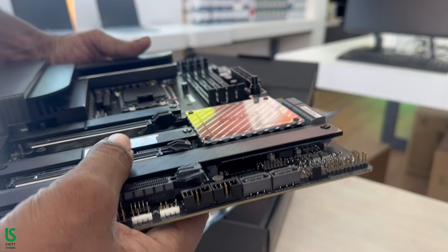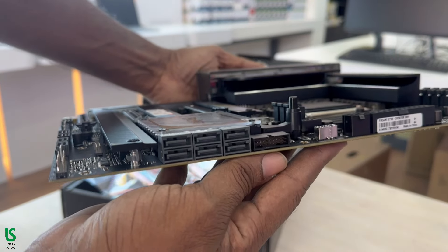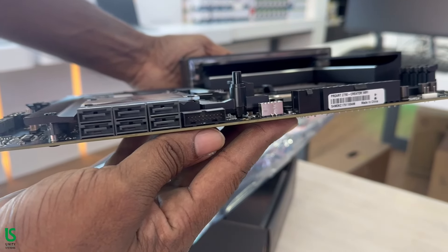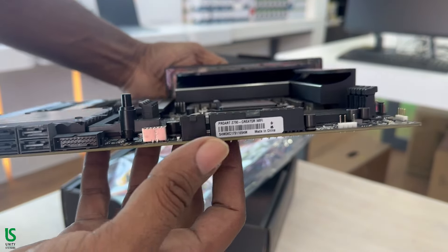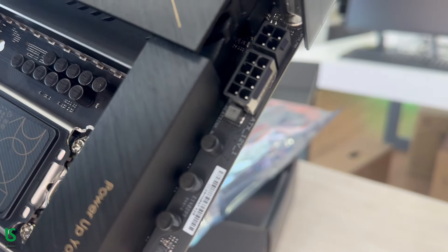Ethernet: x1 Marvell AQtion 10G Ethernet and x1 Intel 2.5G Ethernet. Audio: Realtek S1220A. Operating system: Windows 11 64-bit and Windows 10 64-bit.